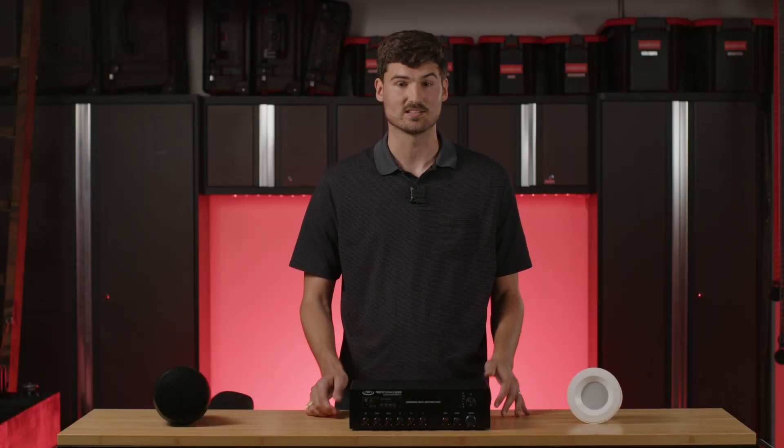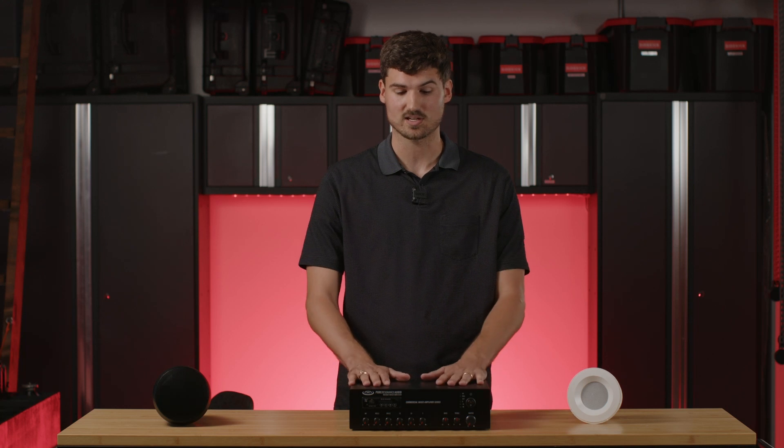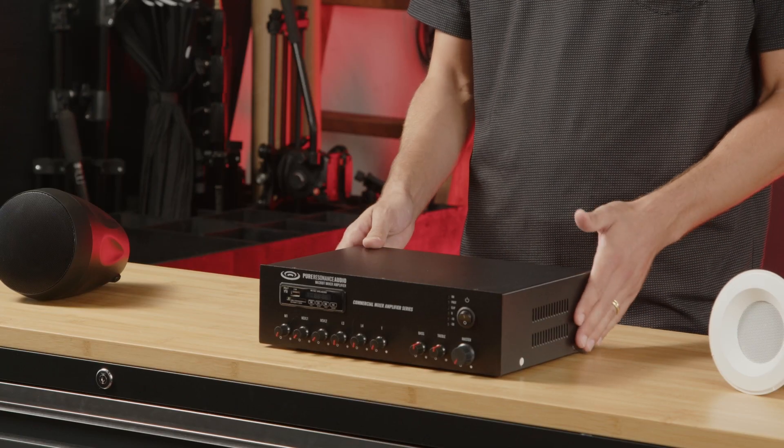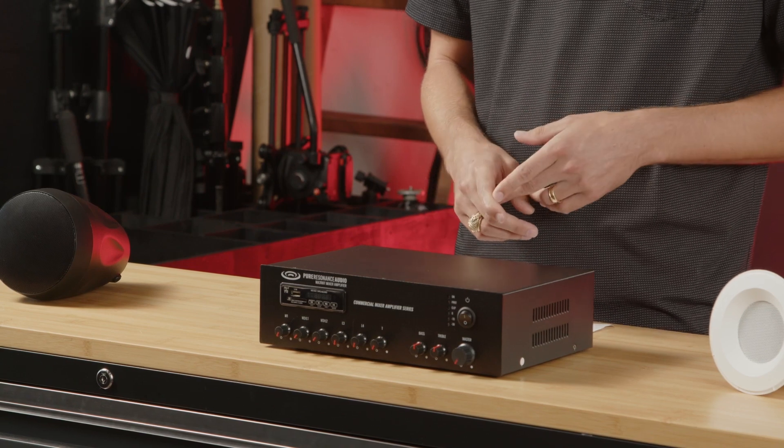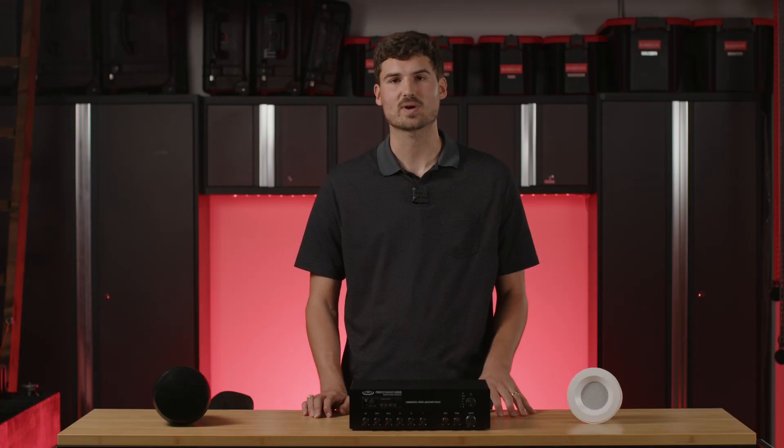You may be on our website and you see a lot of different options. This one here is our MA30BT 30 watt mixer amplifier. We have 60 watt amplifiers, 120 watt amplifiers, 350 watt amplifiers. So you might be saying, how in the world do I know what size amplifier I need for my application? So that's what we're going to talk about today.